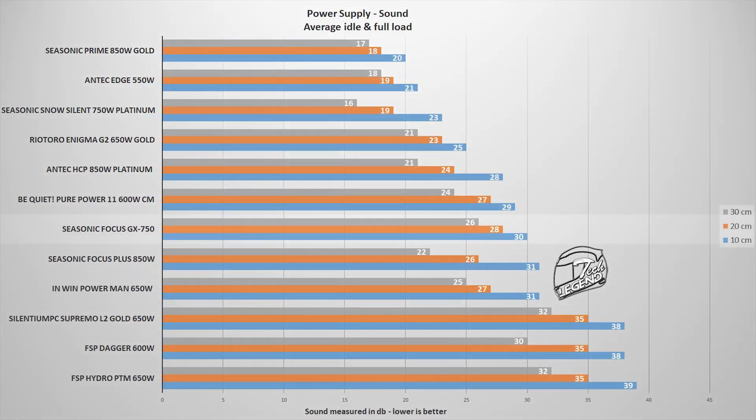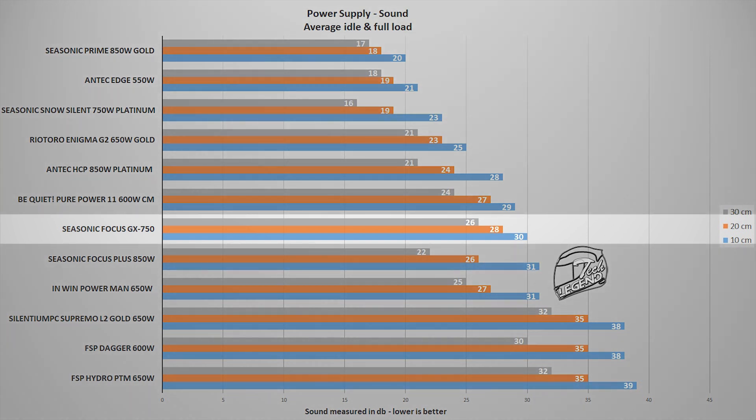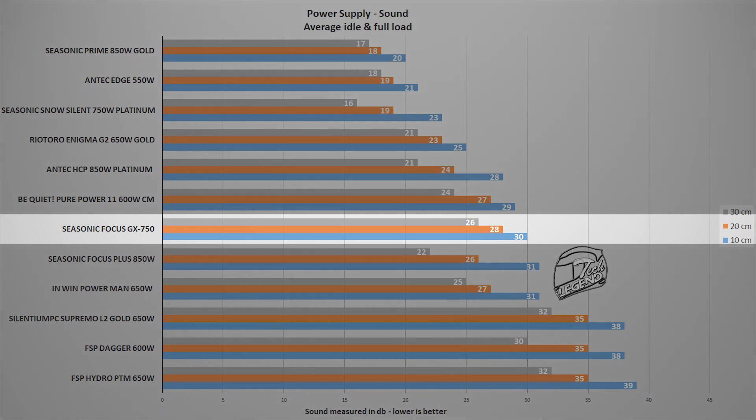In terms of noise, the idle sound is effectively meaningless since the fan remains turned off for most of the time thanks to Seasonic's hybrid fan control. Under the standard load, the Focus GX750 reached a maximum of 30 decibels measured at 10 centimeters from the system, placing it alongside models such as the Be Quiet Pure Power 11 and the original Seasonic Focus Plus 850W Gold.